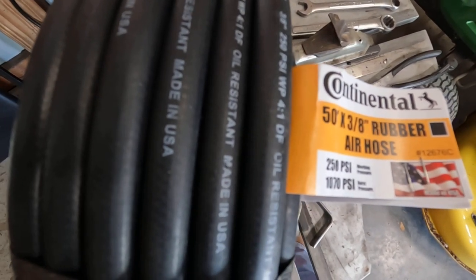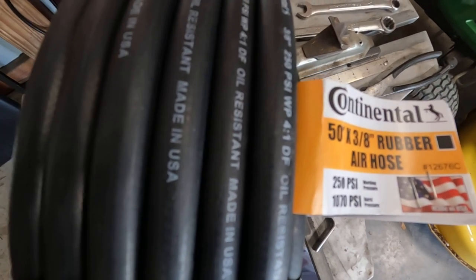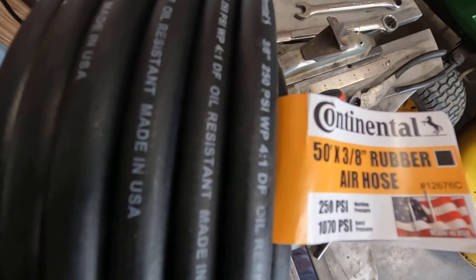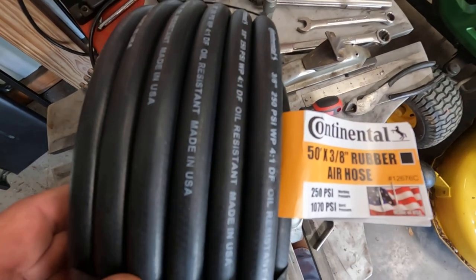I believe just buying a cheaper hose from Harbor Freight was the problem. So I believe this should take care of my problem and it should last many years hopefully.